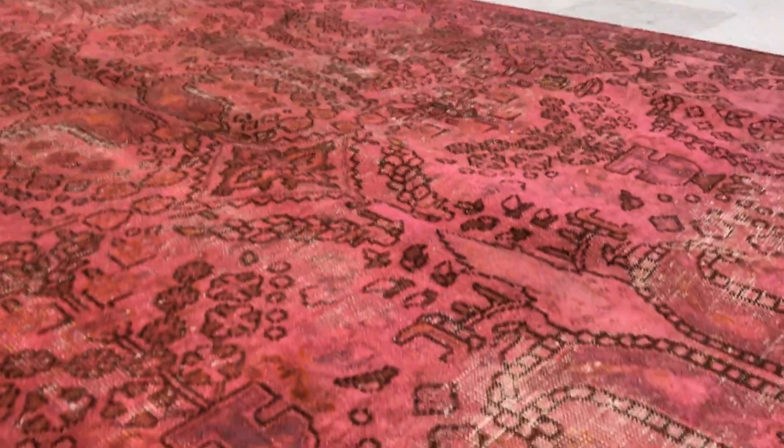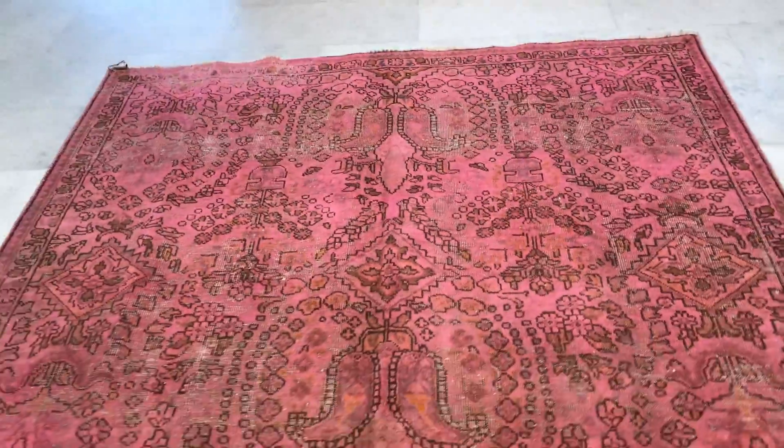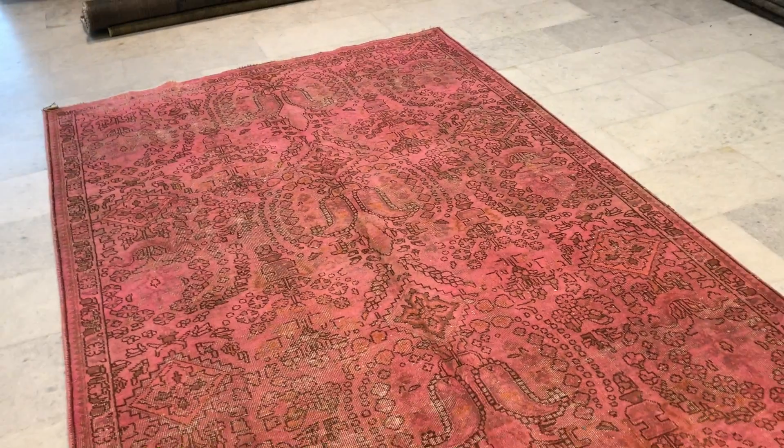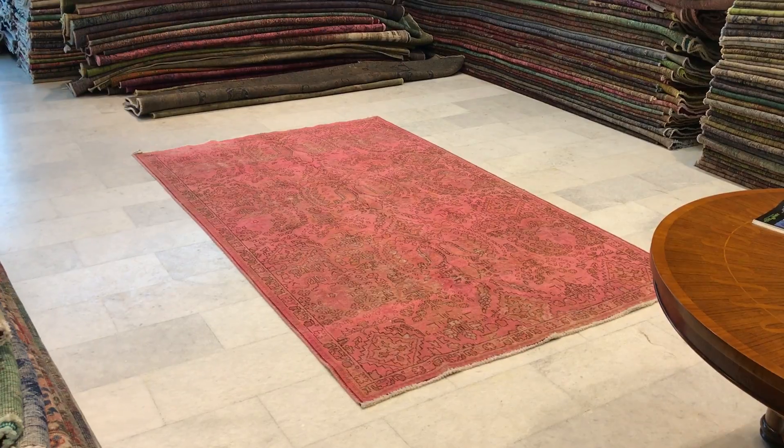Going closer gives you an idea of what I mean about the colors. It's still lighter on the back, and you can see the very high quality Persian handmade knots. The further back I go, the more accurate the color appears — this is perfect.